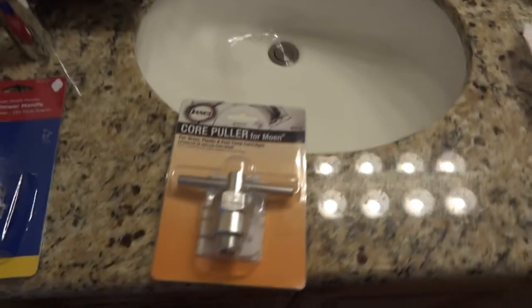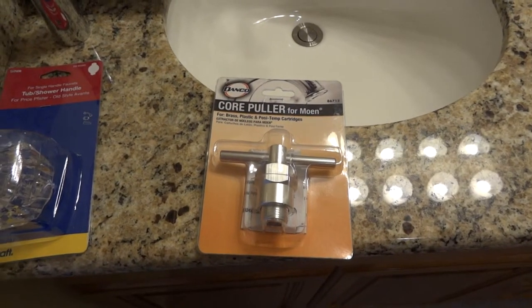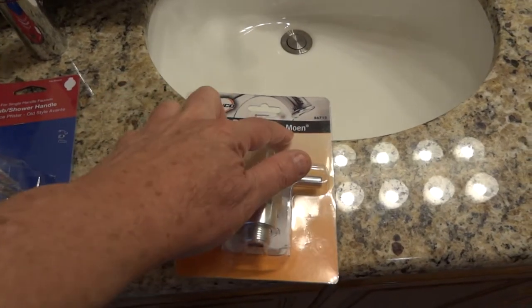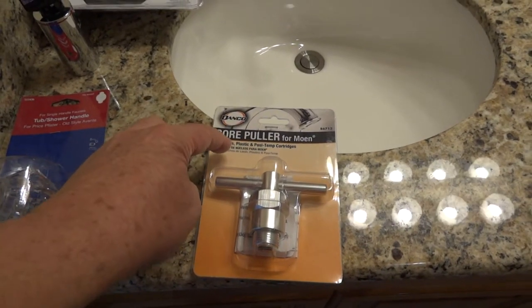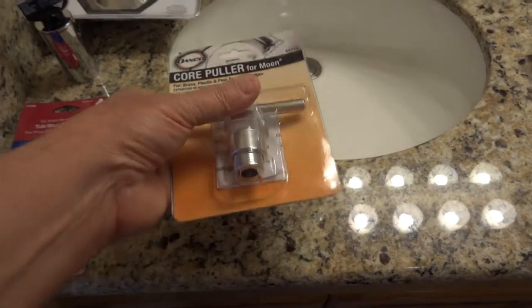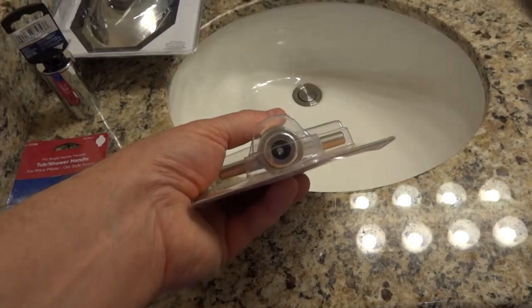They make a puller. The only ones that Home Depot and Lowe's had were a Moen one or a cheaper one made by Danko. But it says core puller for Moen. This does not work on this shower cartridge — it's totally different.